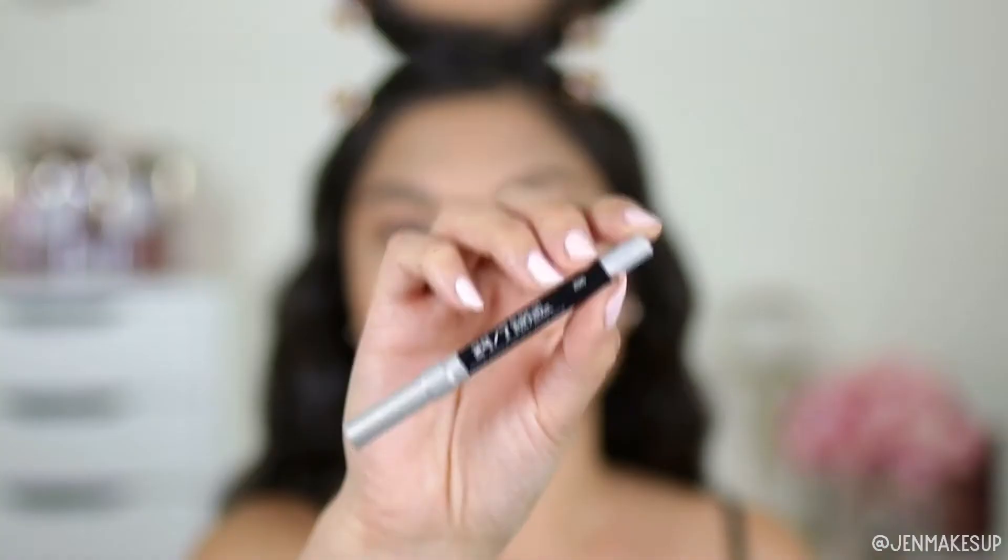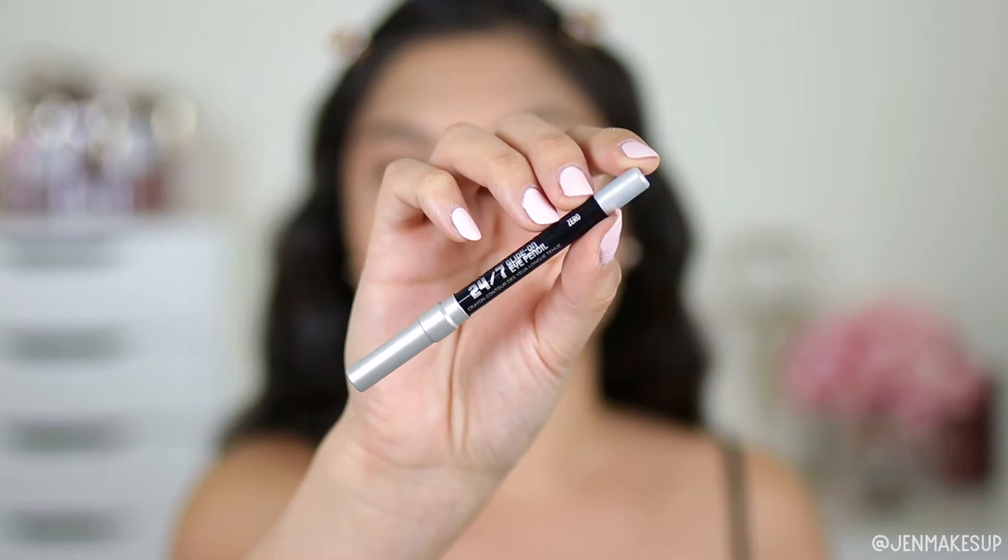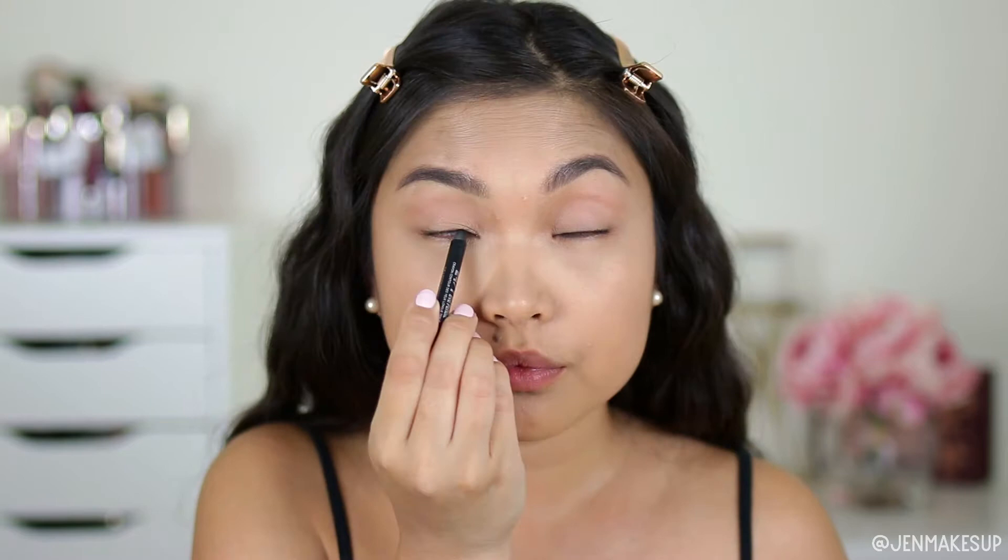Next, I'm going to take this Urban Decay 24/7 Glide-On Eye Pencil and just tightline my upper waterline only. I feel like tightlining the upper waterline makes such a difference without having to actually apply liquid eyeliner to your eyelid. As somebody who is obsessed with false eyelashes, I always have to tell myself to calm down and not apply them when I'm auditioning, because the people reviewing the audition videos know that you can always put more on. But if you show up with too much makeup or fake eyelashes, all they're going to do is wonder what you look like under it.